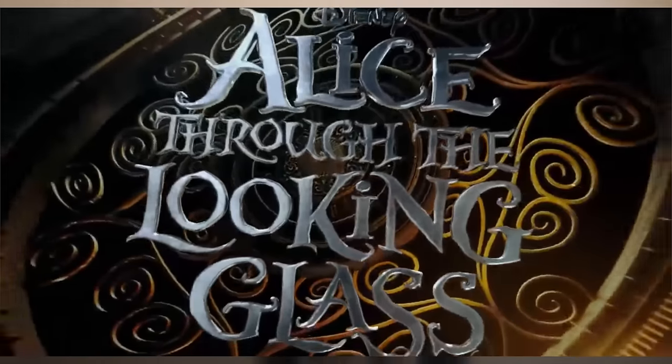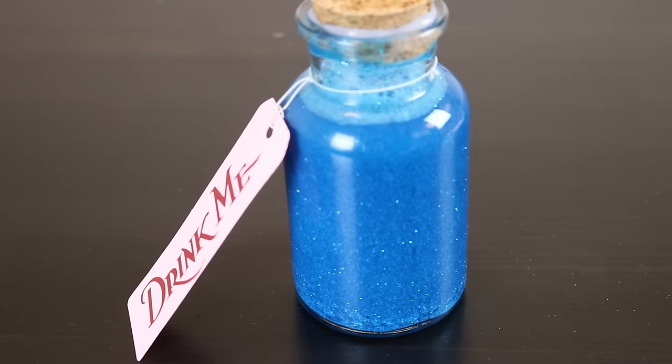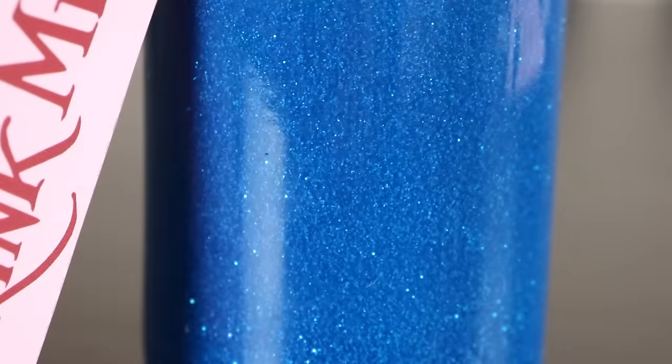Hey guys, it is Keith here with the first of many Disney craft videos that I hope to make. In honor of the new Alice Through the Looking Glass film, I decided we're going to be making an Alice calming jar based on the drink me bottle in the 1951 film.